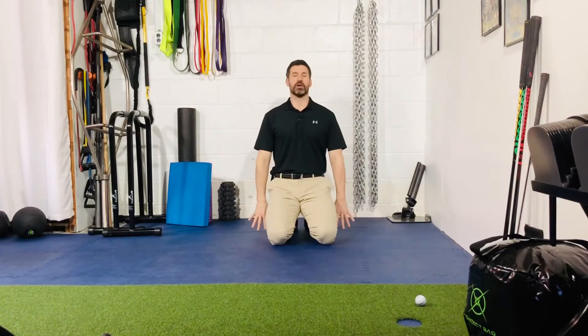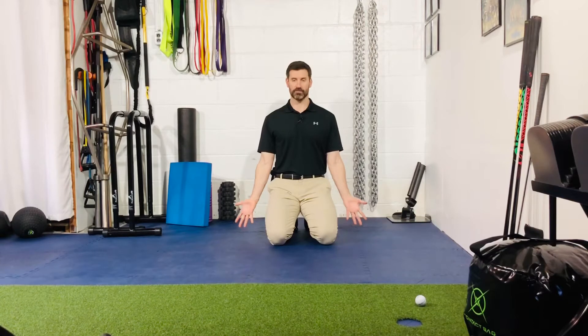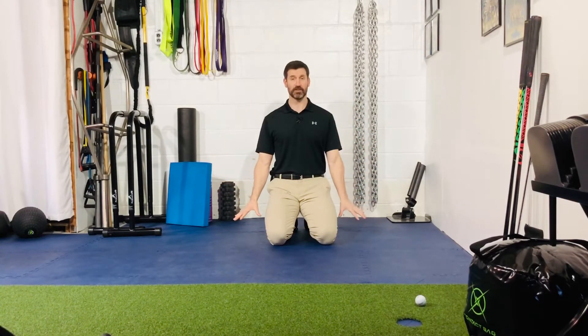From here we'll start with your palms facing behind you, or in pronation. I'm going to start by supinating the forearms, then flex at my elbows and come up as high as I can. Then pronate and go back down into extension. That's your feel set.